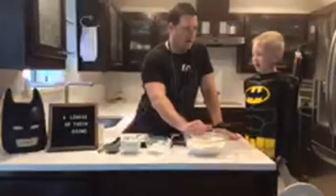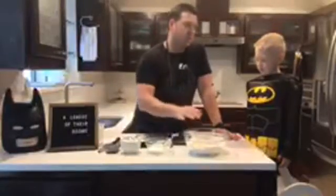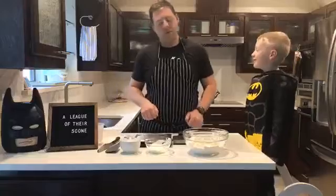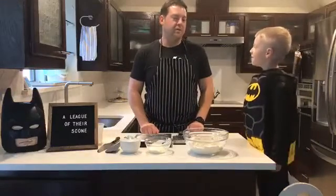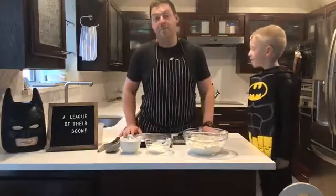Lego Batman, we have all of our dry and all of our wet. We're going to cut our fat into our dry. What mixing method was that? Muffin method? Nope, not even close. You have three options and you've already used one. It is the biscuit method.